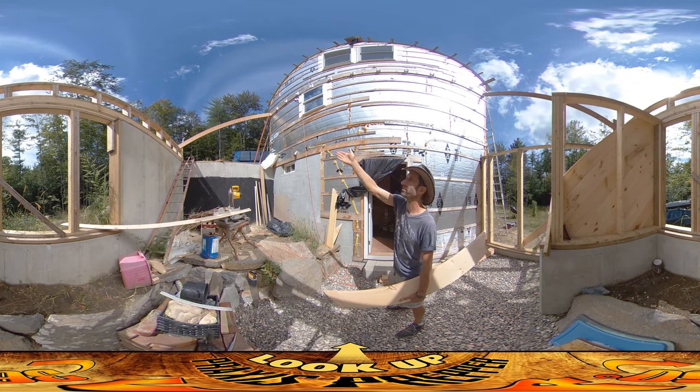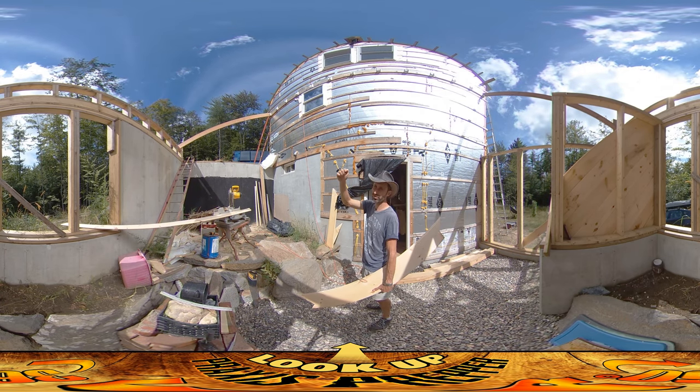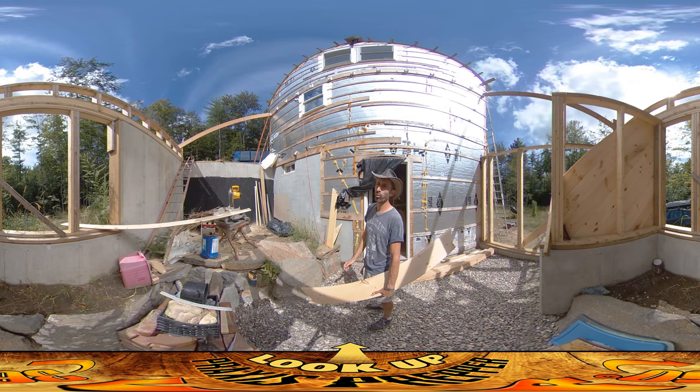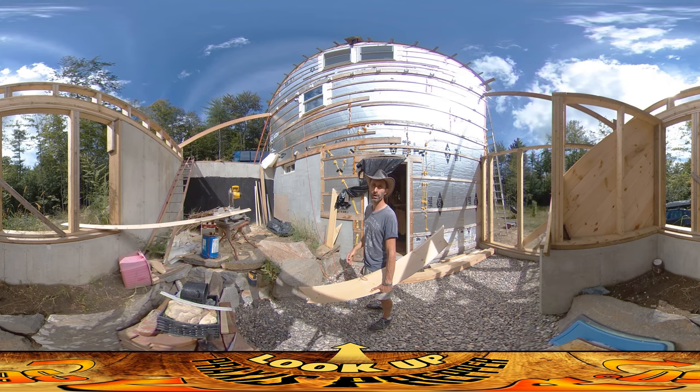Sloping down, it gives you about a 6-12 pitch, which means the slope of the roof drops six inches for every 12 inches you're traveling out horizontally. I think it's going to shed snow pretty well.